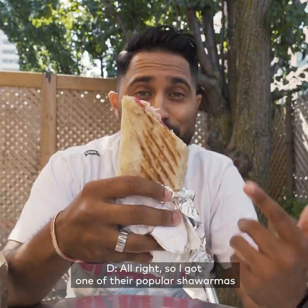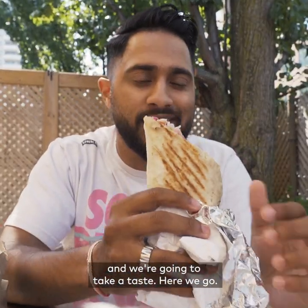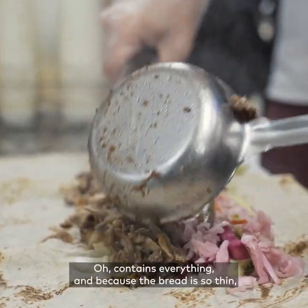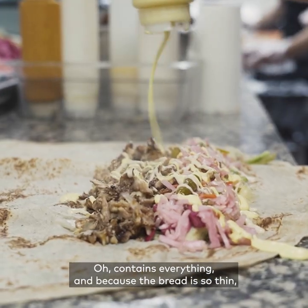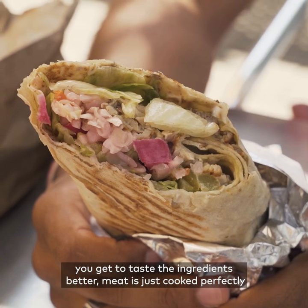I got one of their popular shawarmas in my hand, wrapped in the classic sage bread, and we're going to take a taste. Here we go. You can taste everything, and because the bread is so thin you get to taste the ingredients better. The meat is just cooked perfectly.